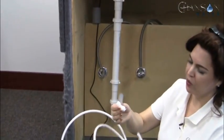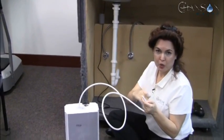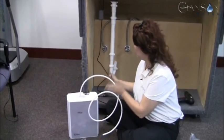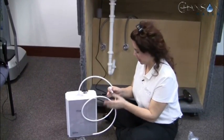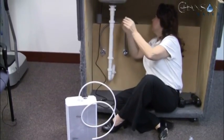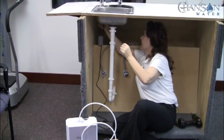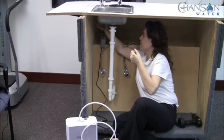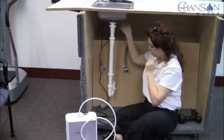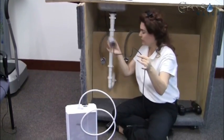We're going to push one end of the quick connect fitting onto the faucet tip and push the hose in on the other end. If you have too much hose, you can trim it shorter, but you might not want to because at some point you may need to move your ionizer out from underneath the sink. I'll push that onto the tip of the faucet — if I push it all the way up, when I go to pull that down, it's completely secure.